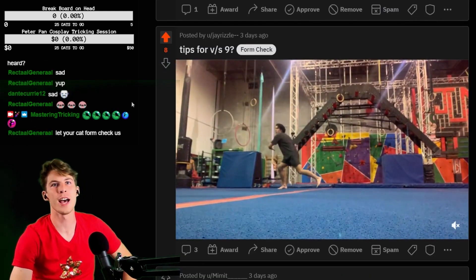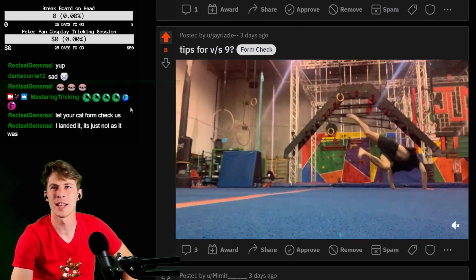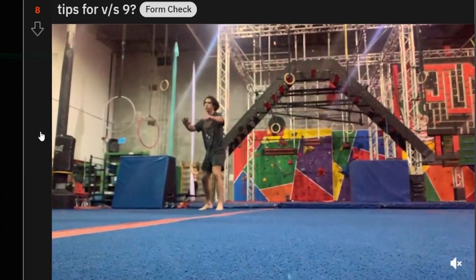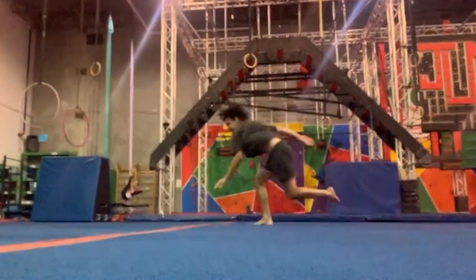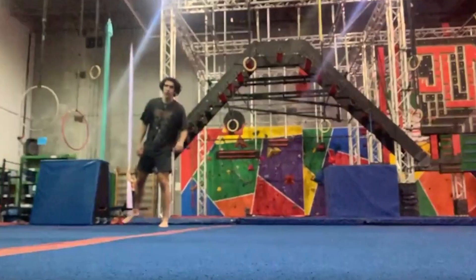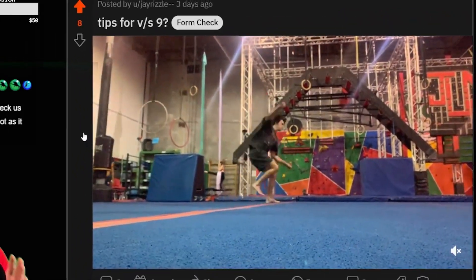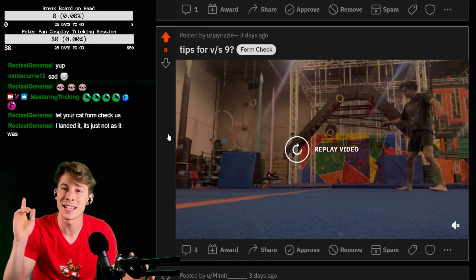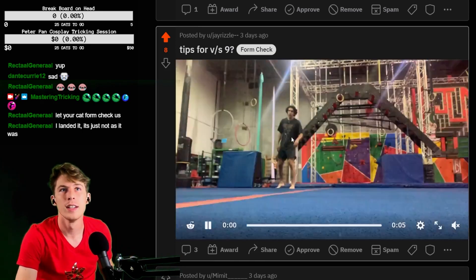Tips for Vanish 9 — a lot of Vanish 9 tips today. 540 Master Scoot, Vanish 9. So when you did that Vanish 9 right there, you almost traveled backwards instead of forwards. You blocked a little bit too hard. When you do your Vanish 9, you don't want to block so much that you travel backwards — you want to keep going the same way you've been going. So for this one, you just blocked a little bit too hard.